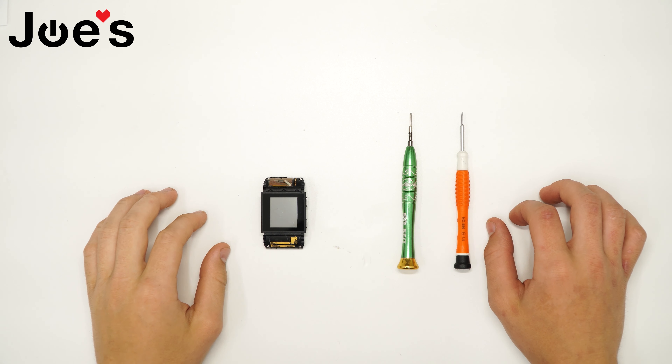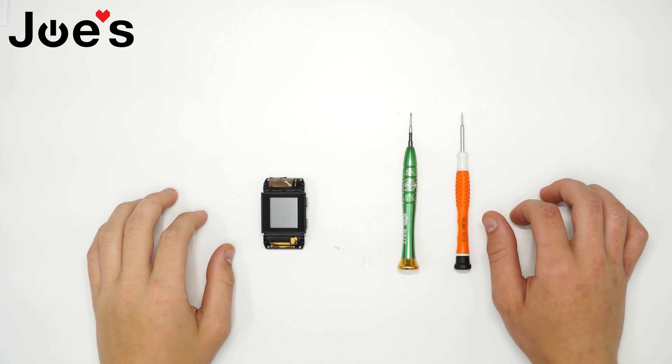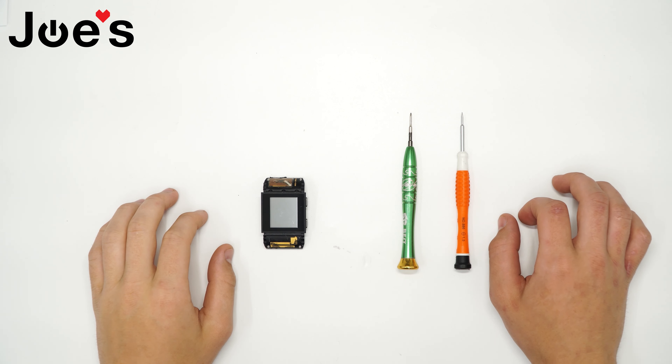Hey guys, this is Dave with Joe's Gaming and Electronics. This is the Fitbit Surge tutorial video. Today I'll be showing you how to remove a Fitbit Surge screen. All the parts and tools that I'm going to use in this video are available on our website linked below.